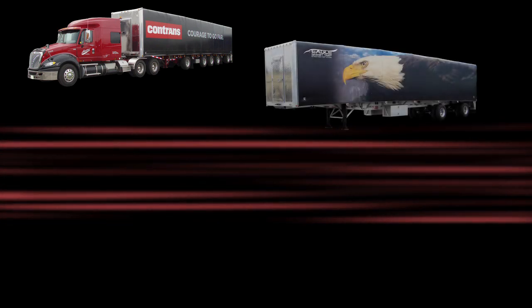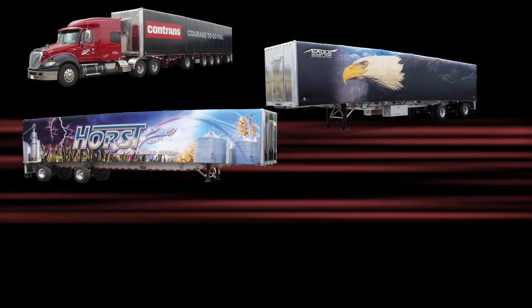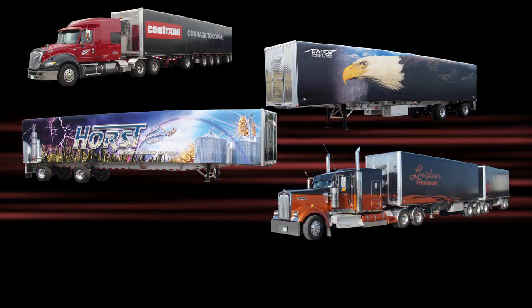We offer custom graphics. We can stencil and paint your custom logo onto your system on site, giving your company advertising while you drive.